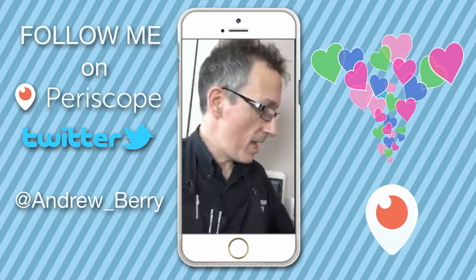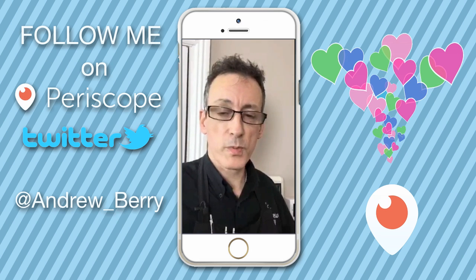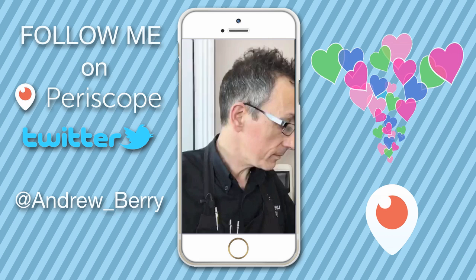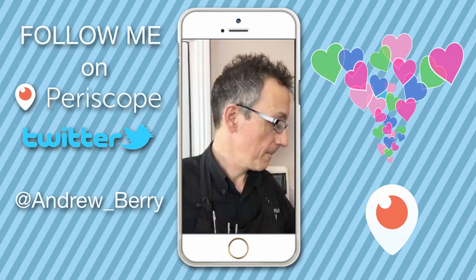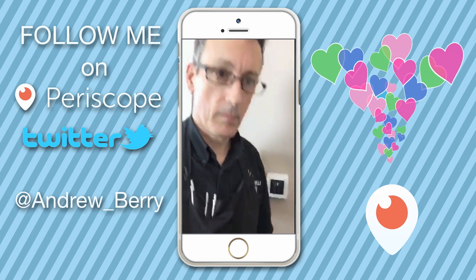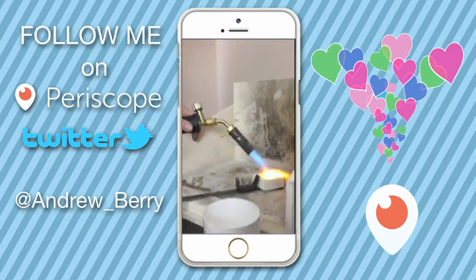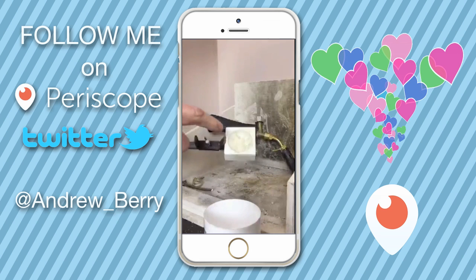I'm not going to stand here for the next five minutes waiting for this crucible to get to temperature, so I'll stop it now and show you what the crucible looks like. You can just about see that little bit of a glaze — that little bit of shininess — now forming at the bottom of the crucible.